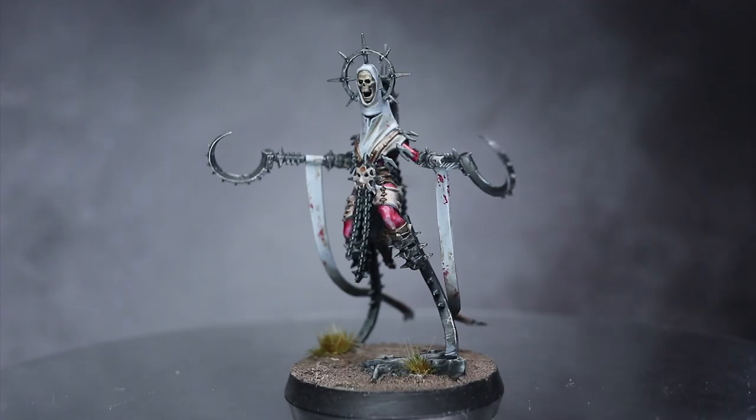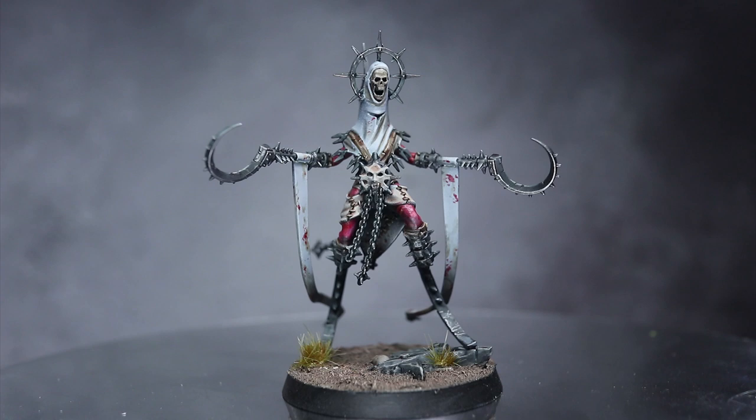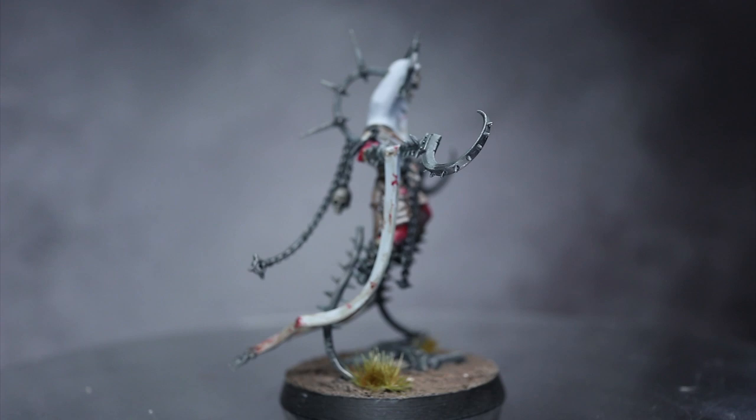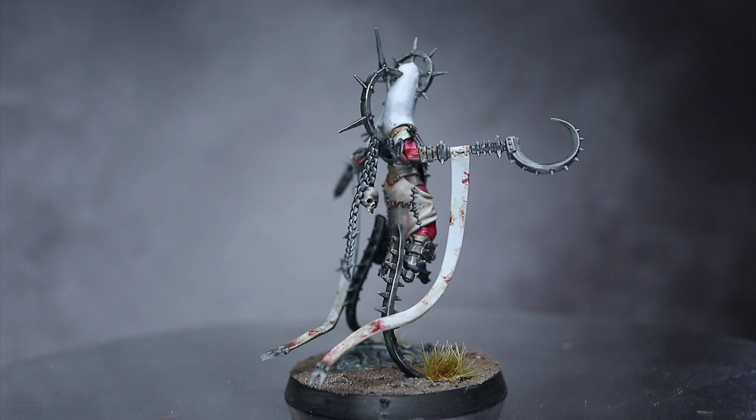Hi guys, PeteTheWarGamer here back with another Warcry speedpainting tutorial. In this video I'll be tackling the Unmade, using the Citadel range of paints. The intention of this tutorial is to get your miniatures painted up to a respectable gaming standard in as little time as possible, using as few paints as possible, because after all playing with painted miniatures of any standard is better than boring bare plastic.